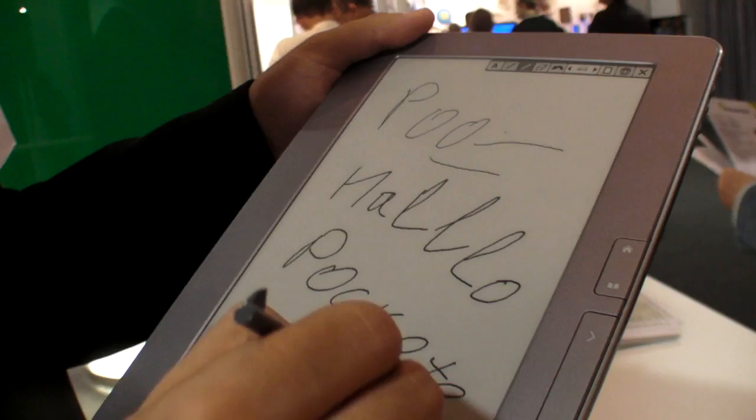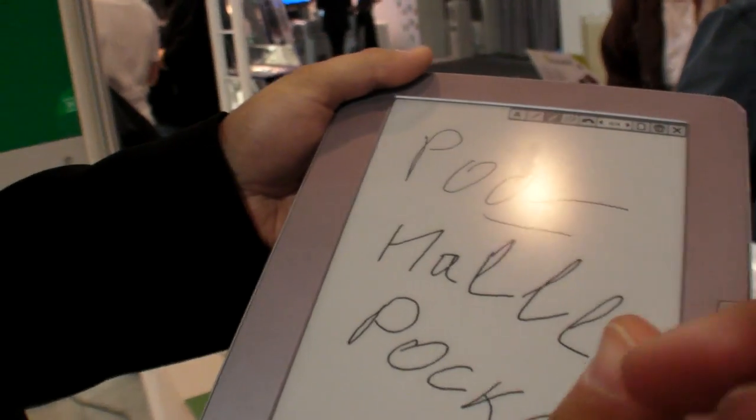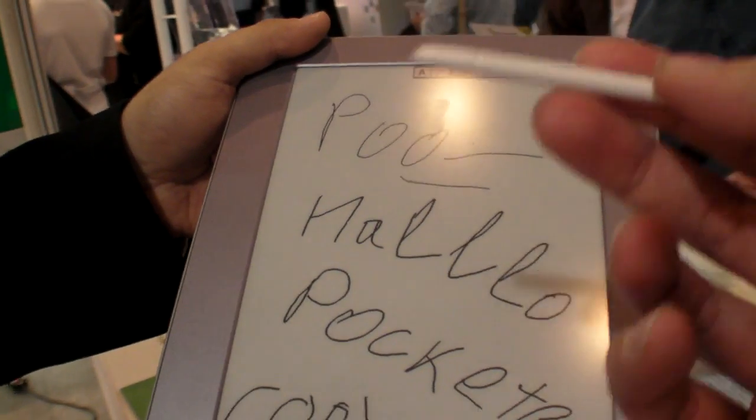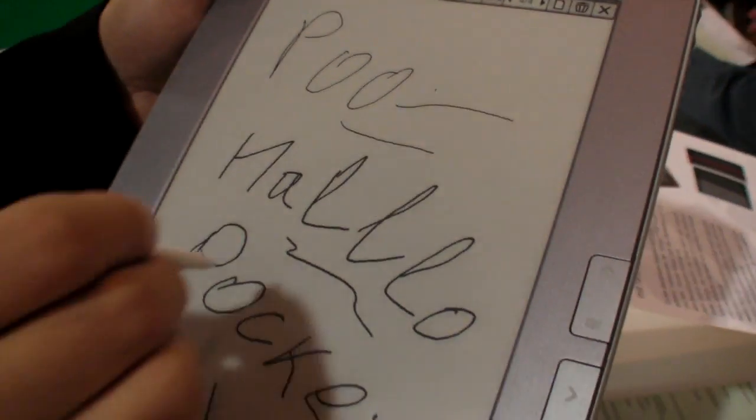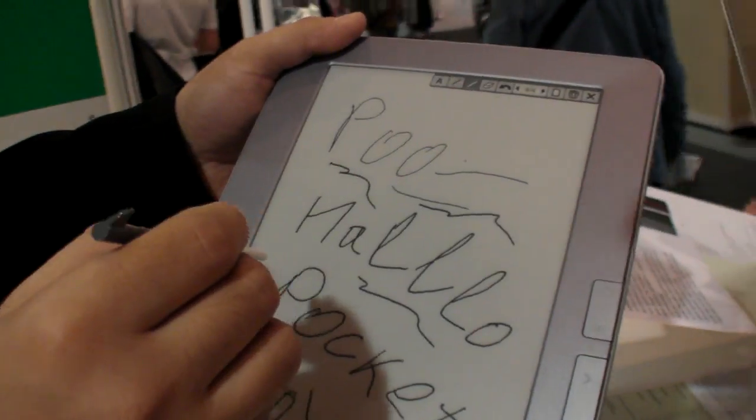Poker? No, not poker — poker and boom. Okay, of course. Can I write something? Yes. Cool. It works also for me, so it's not only for trained hands or anything. So this is gonna be fast, but not yet on the text.